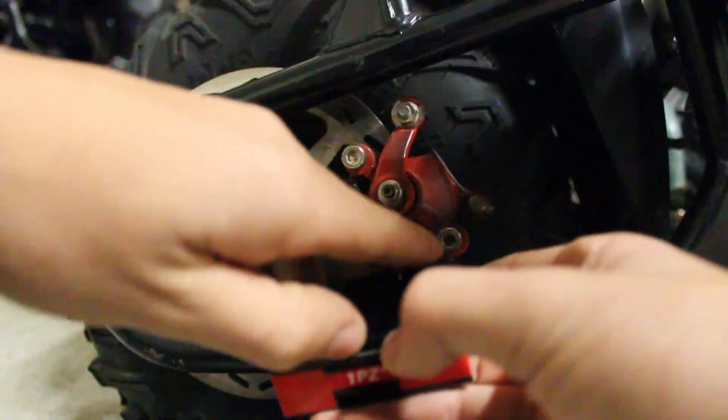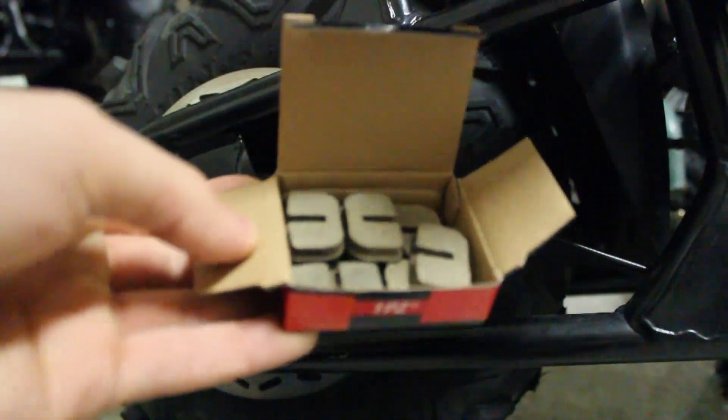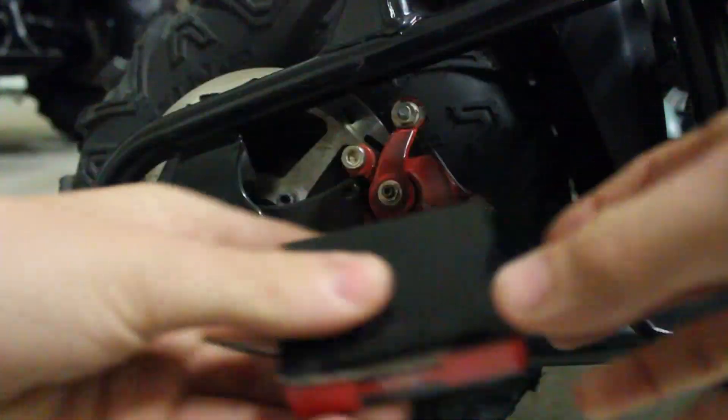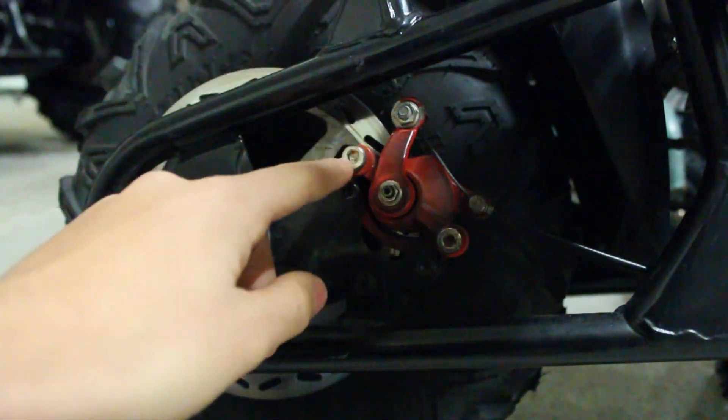I've got some new brake pads for it — it's made by the One PZ brand. It comes in a 10-pack or something like that, has a whole bunch of brakes in there. All you need is two, and it was only like ten dollars, so I'm going to have a nice long supply.